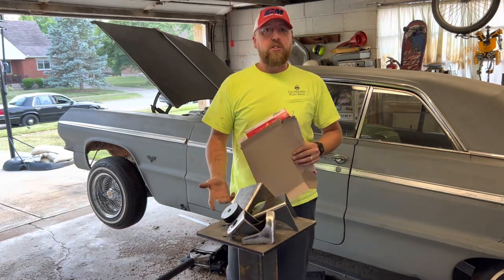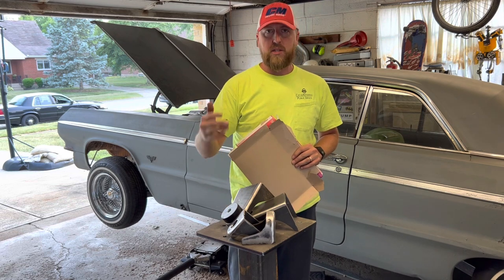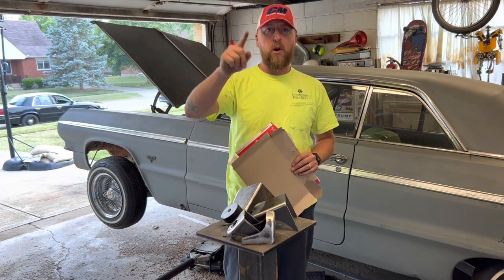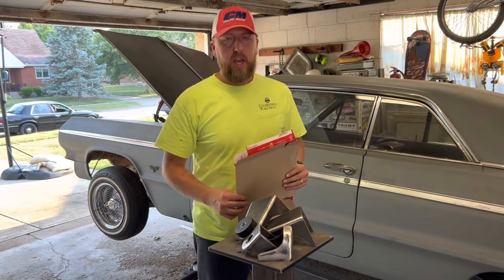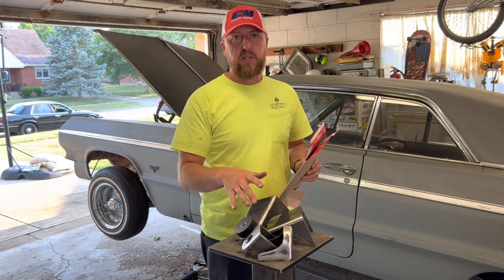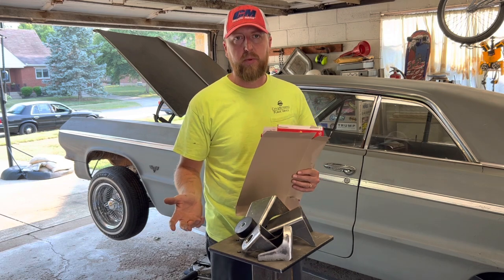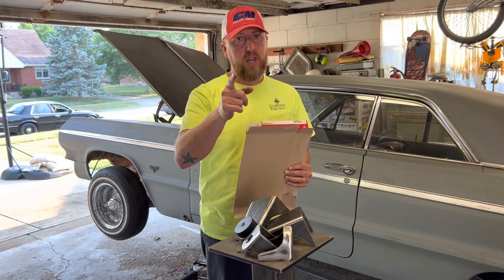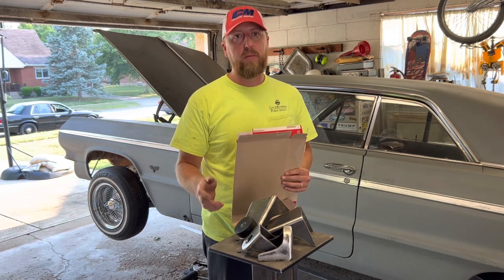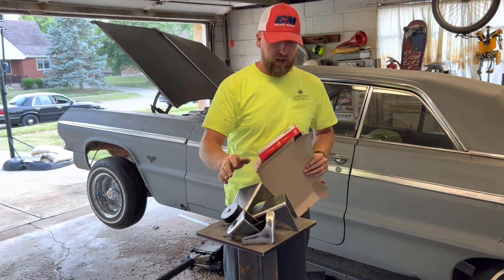That's going to wrap it up for the video on convertible body mounts. Hit up Max, tell him Gem City Welding sent you, and that you'd like convertible body mounts on your frame — I promise you won't regret it. Also keep in mind that Max makes these in three-sixteenths plate versus the stamped ones that are eighth-inch plate, so these are already reinforced. That's money well spent — $250 plus shipping.